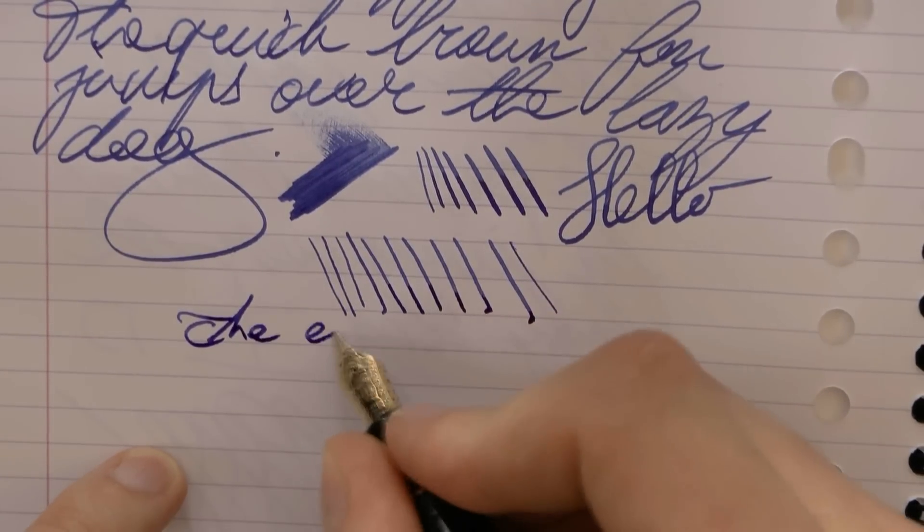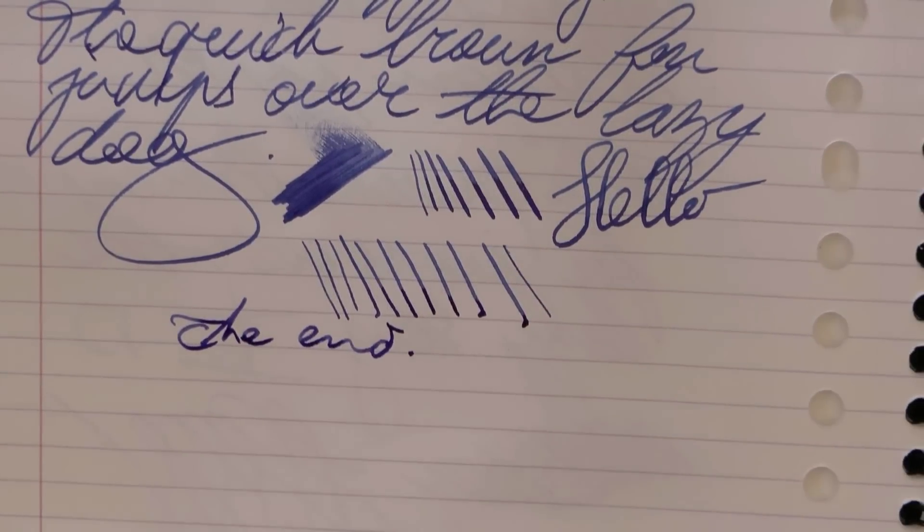On to the next nib. Hope this was useful, and glad to see you later. Bye-bye.